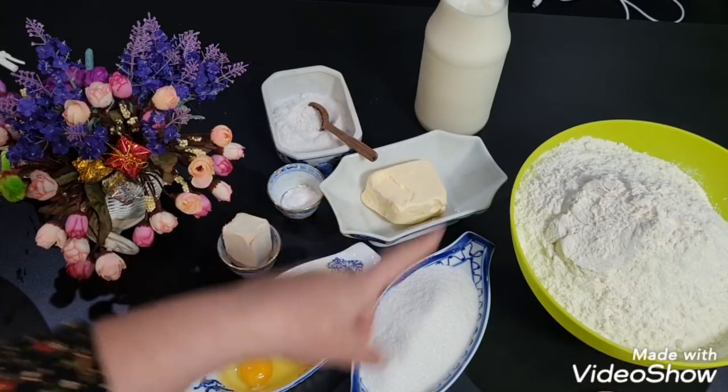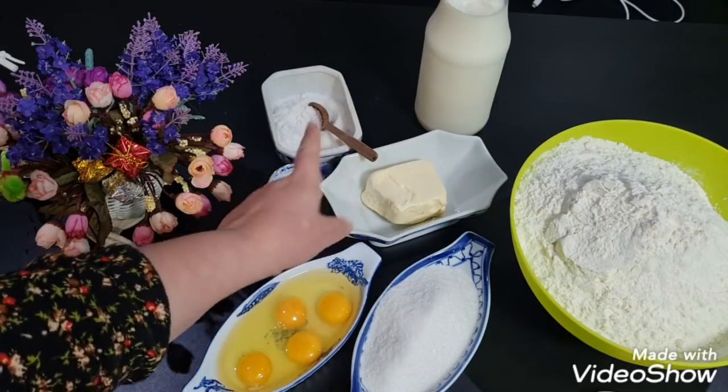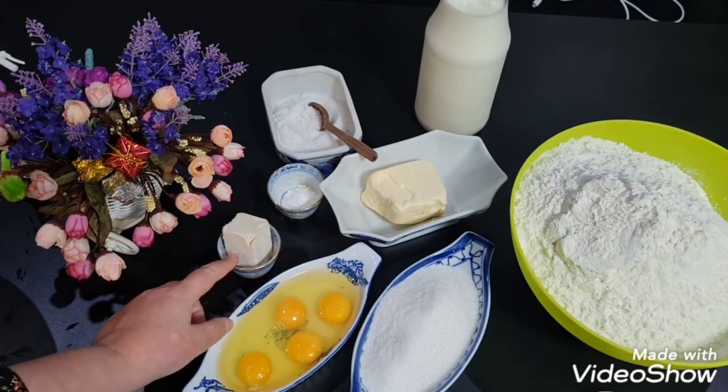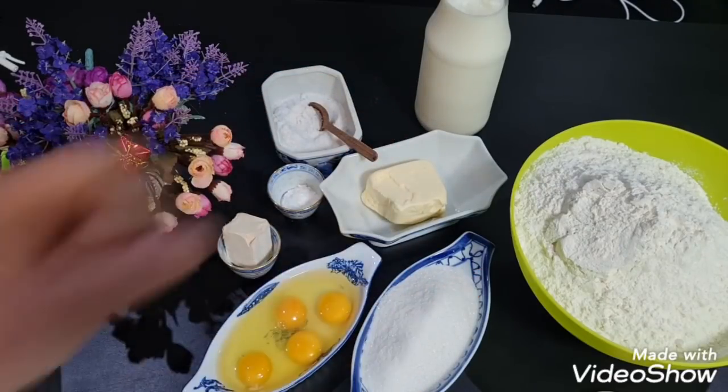Ingredientele: 4 ouă, 200g zahăr, 100g unt, sare, zahăr vanilat, 20g drojdie, 1 litru de lapte călduț și făină. Hai să trecem la treabă.